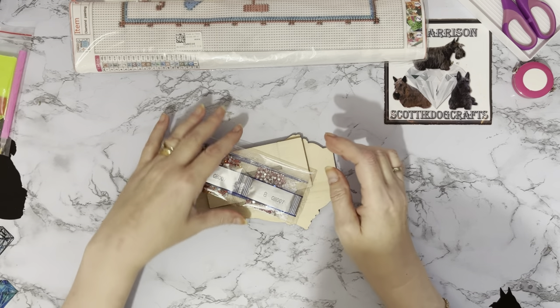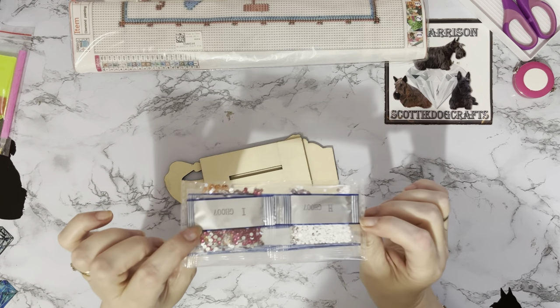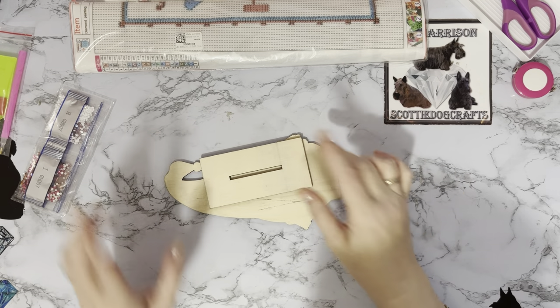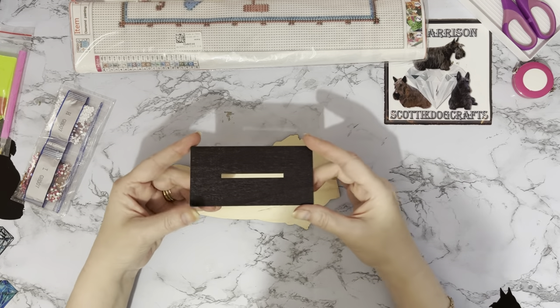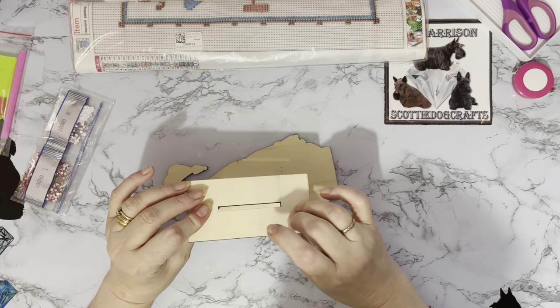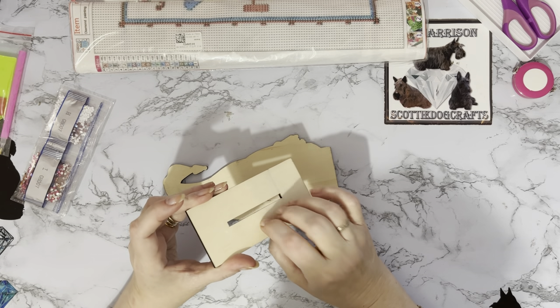We've got a nice little toolkit, pen, boat and wax, and our special drills. Oh, we've got a hot pink — yay! That's a good start to the new year. So we've got a little stand, and it's a wooden one which is really good. It's like plyboard — quite a few layers squashed together to make up one larger piece.